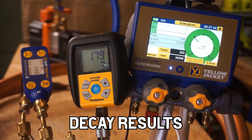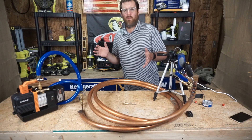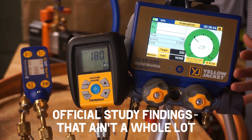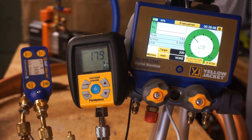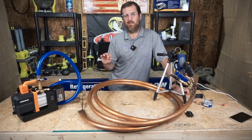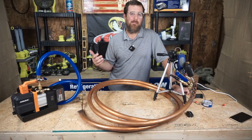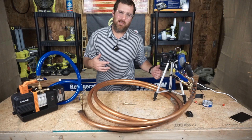Five minutes later: on the P51s we have 144, on the wide jack we have 149, and on the Field Piece gauge we have 179. So even though we have a little bit of a discrepancy between the two Yellow Jackets and the Field Piece, that ain't a whole lot. I'm pretty pleased with that after a five-minute decay. Even the Field Piece versus the two Yellow Jackets — they're still pretty close. I think that's a win in my book.